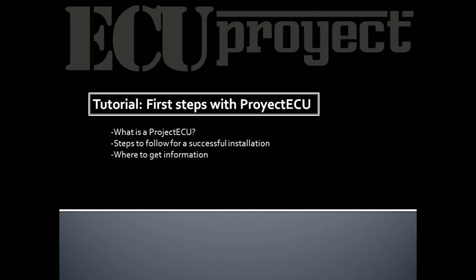Hello friends, we are in a new Project ECU tutorial. In this we are going to indicate the first steps for the installation of an AQ. This video is only a recommendation from us to you. Following these steps, we hope that common failures are avoided. We are going to start by saying what is a Project ECU.